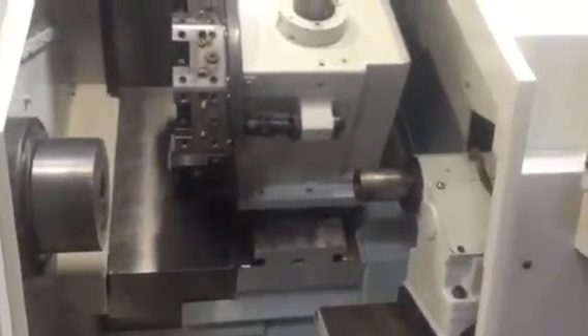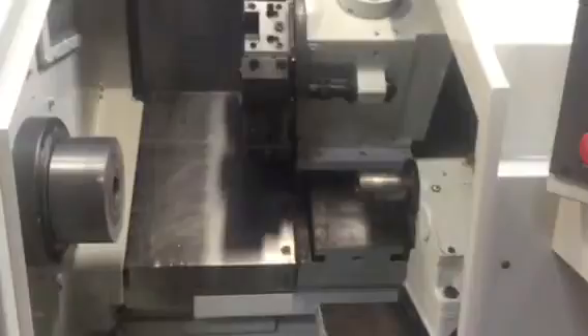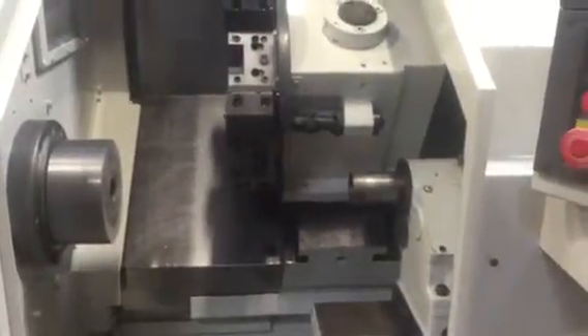The ball screws sound perfectly fine — they sound very healthy. The turret sounds very healthy as well. It's a very fast machine.